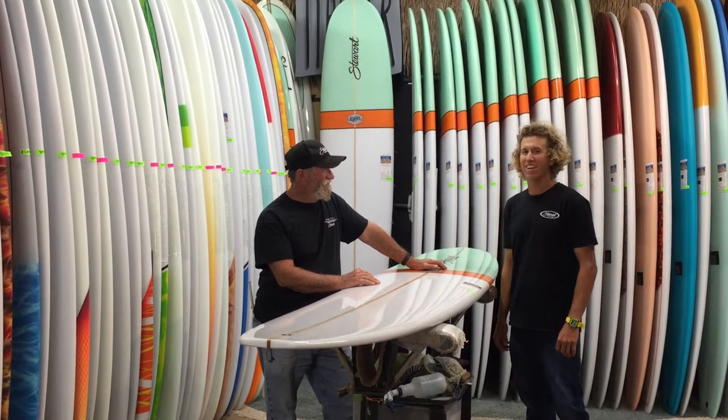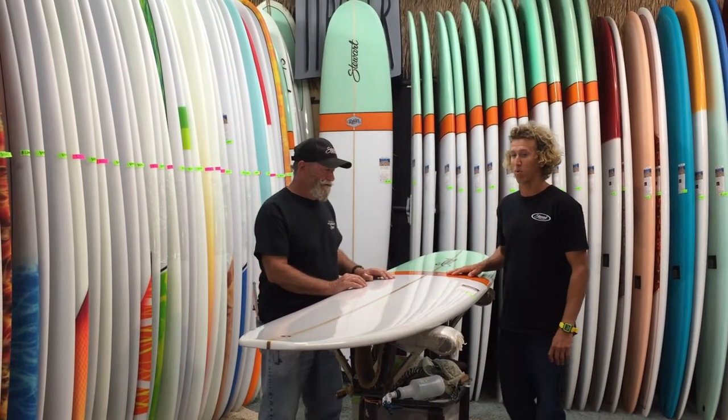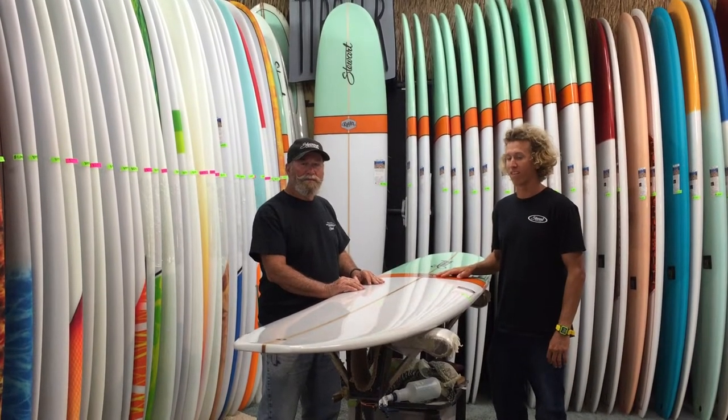Thank you so much, Bill, for having me here today. This new Ripster model — I've actually tested this board out for two years. It's been one of my best contest boards that I've ever had.